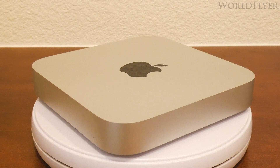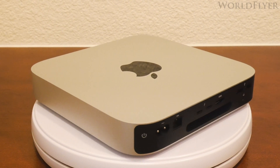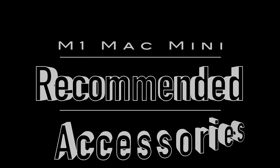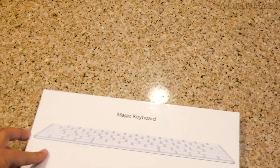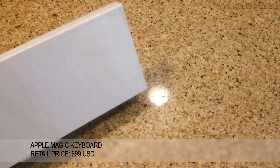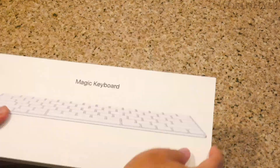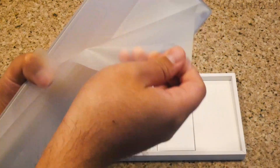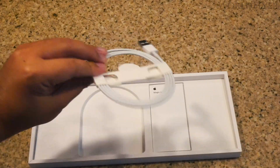Let's take a moment to admire the design of the Mac Mini. On to the Magic Keyboard — this is Apple's official Bluetooth keyboard that usually ships with their other products such as the iMac. It has a nice feel to type on. There's not much in the way of accessories, just the Lightning to USB-A cable and some documentation.